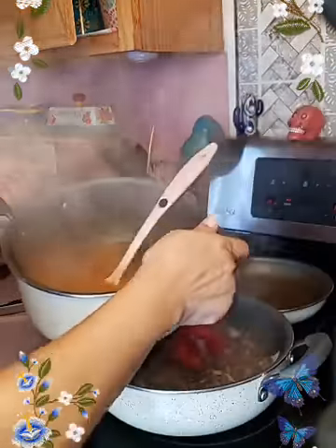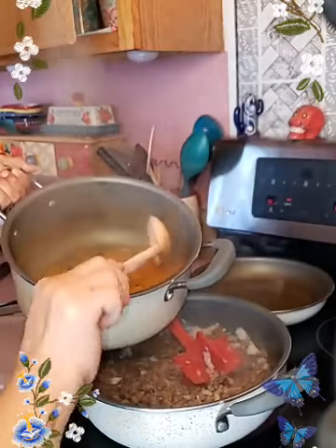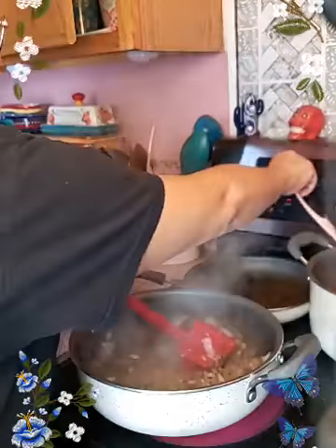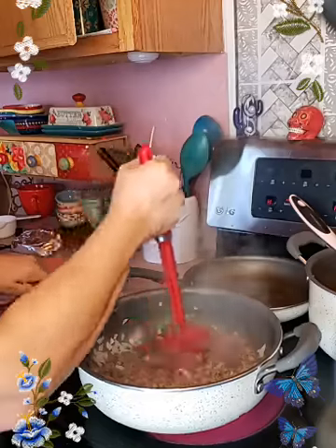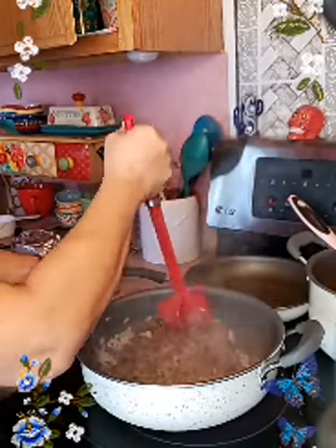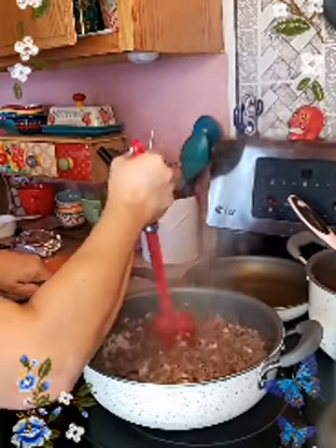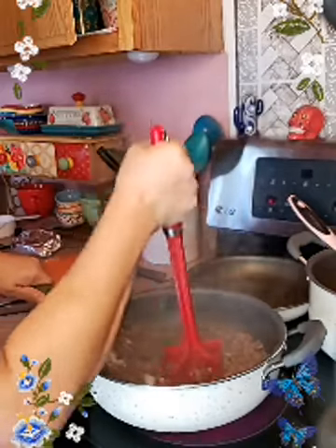Look at this, guys — look at that. I love fideo. I love fideo — I don't need nothing else with fideo normally. But it doesn't hurt having some enchiladas. For me, my enchiladas are going to wait for dinner. I will serve some just to taste it, but I really want to just eat a bowl of fideo.